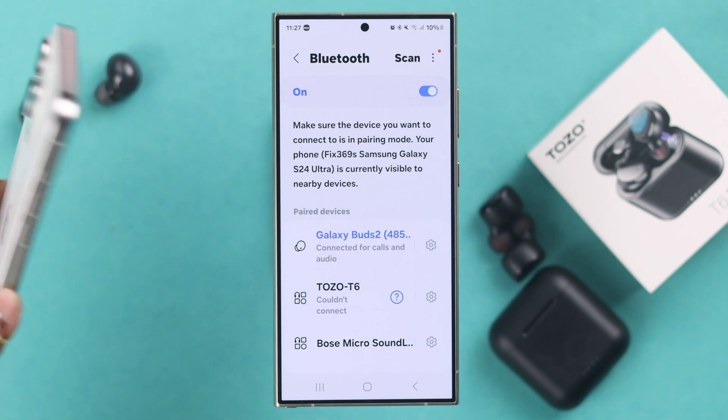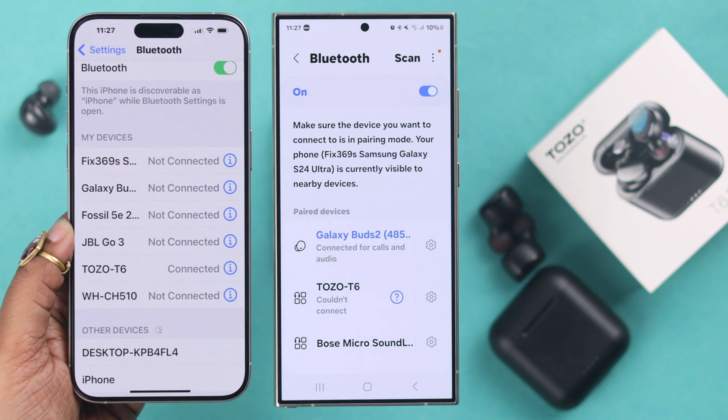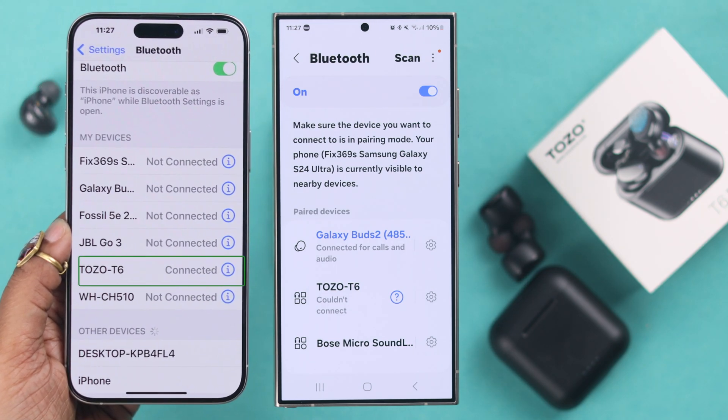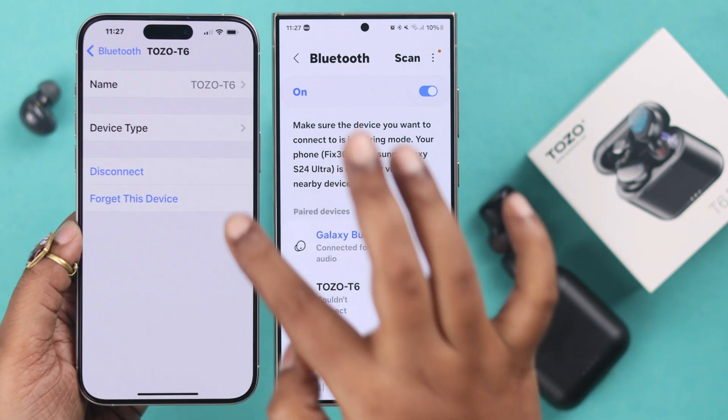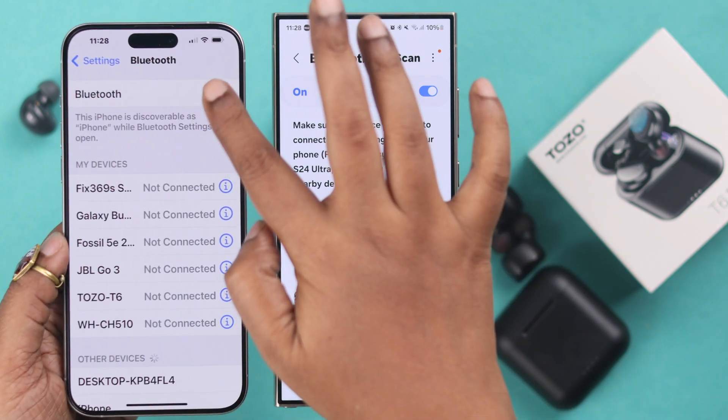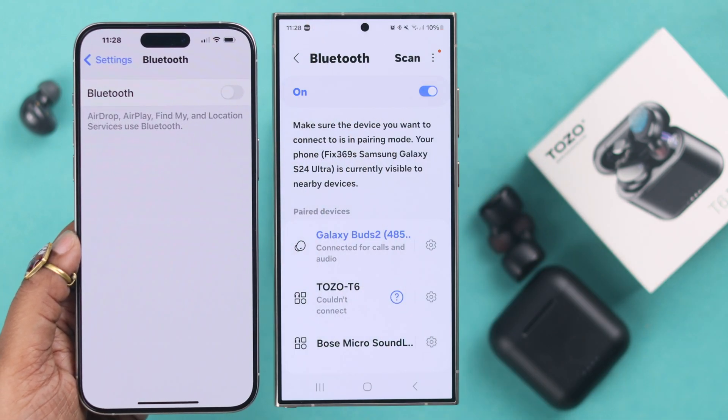And if it's paired to multiple devices, make sure it will automatically reconnect to another device active in the same Bluetooth range. In that case, just turn off Bluetooth from all your nearby devices except the one that you want to auto-reconnect your buds to.